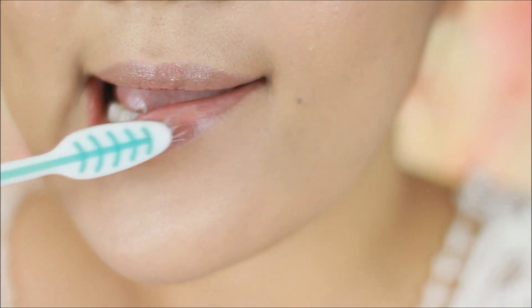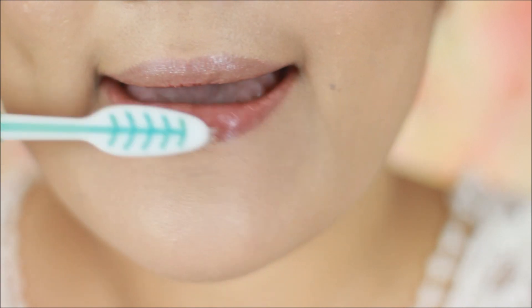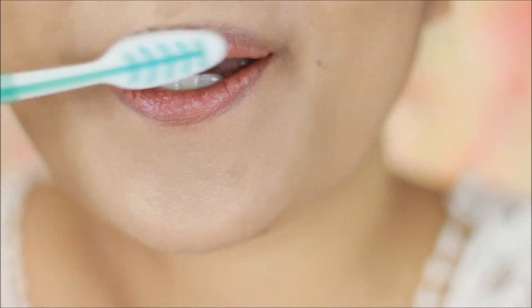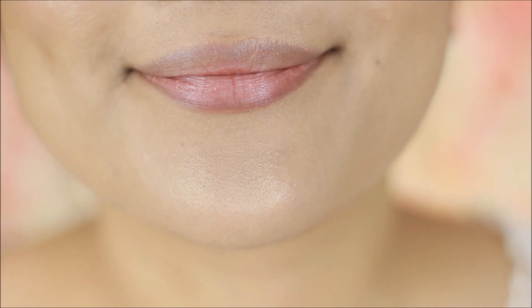Now I take my toothbrush and start brushing my lips to get rid of all the dead skin sitting on top, and this is going to leave you with the softest, smoothest lips ever.